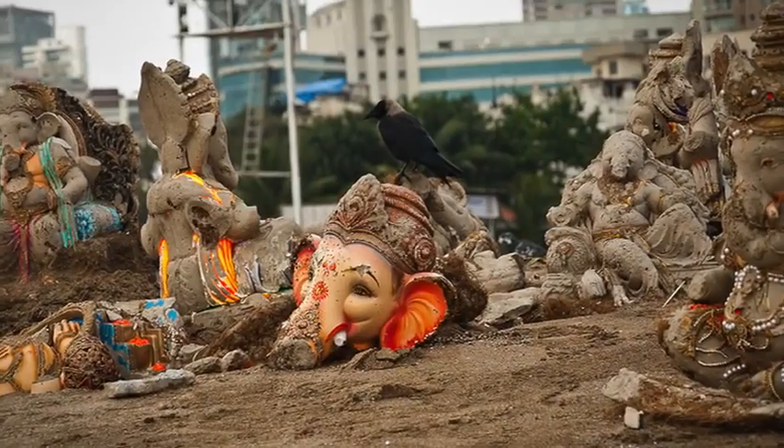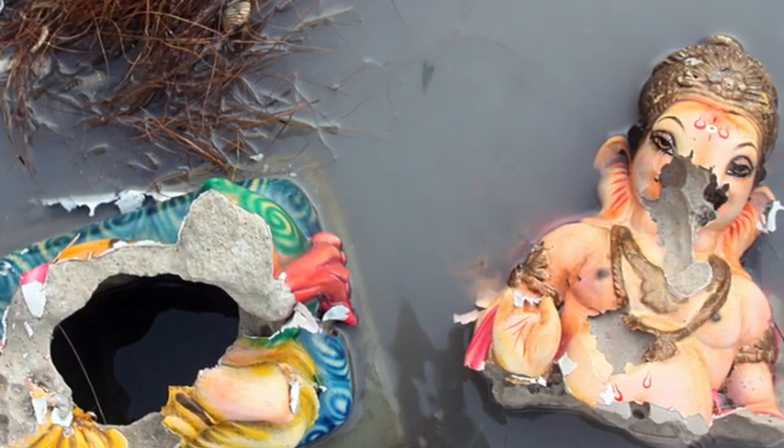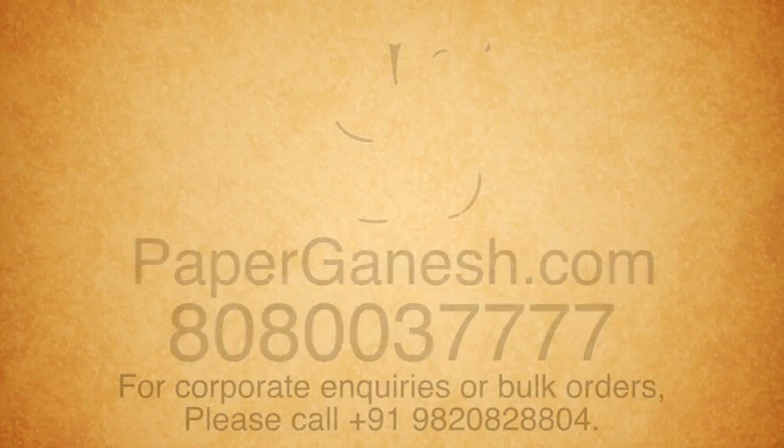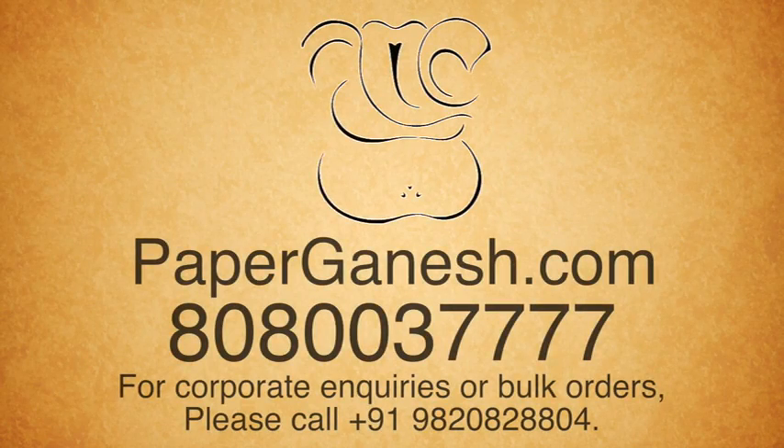Don't you think that the state of these idols after the Visarjan is indecent and disrespectful to Ganpati and also to our own devotion? This year, let us strive to be better. Paper Ganesh is a small step towards achieving a bigger goal.